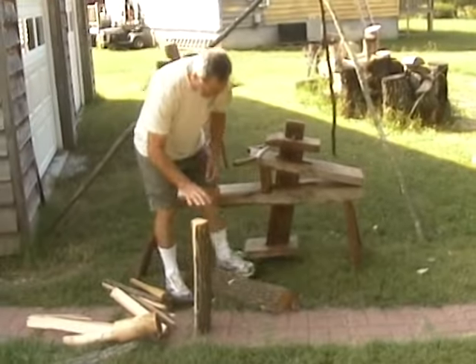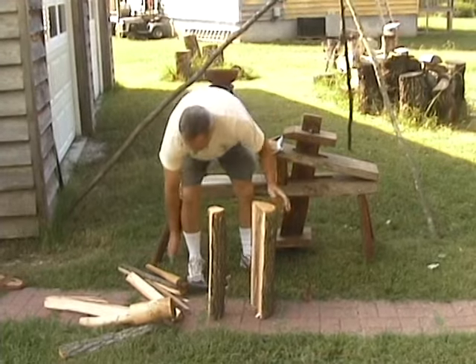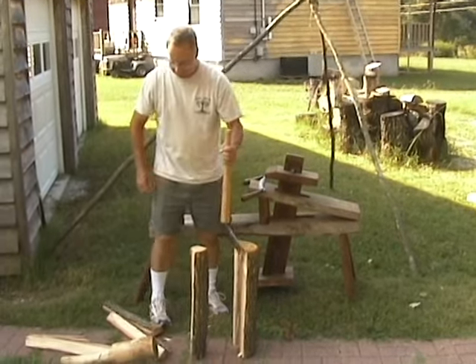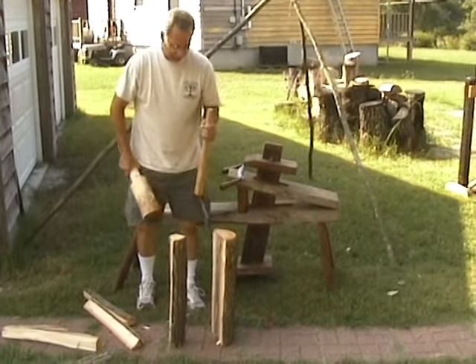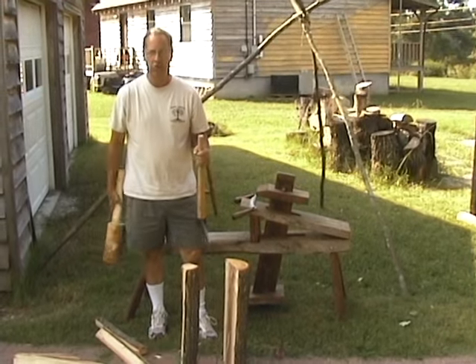Traditionally, what we did is we got a green log and did what's called riving the log — splitting it by hammering down through it. What that does is follow the grain, so the grain of the wood runs the full length of the piece.